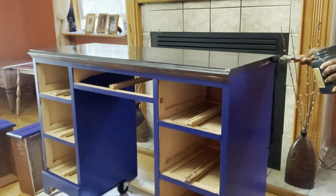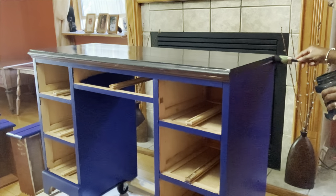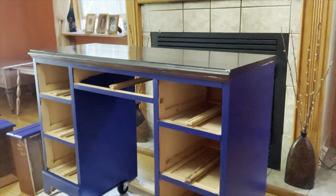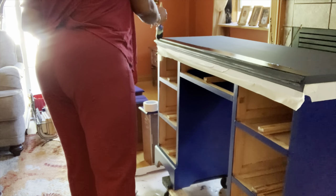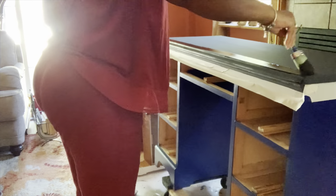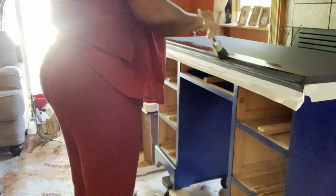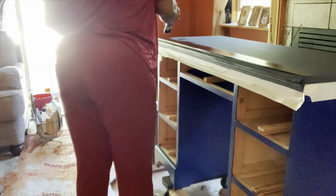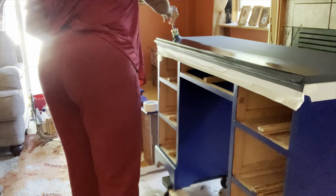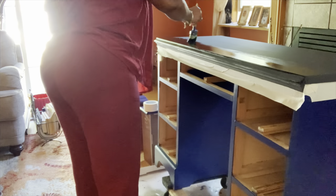I'm going to let the first coat dry and come back to add a second coat to the top. Now it's time for the second coat of Midnight Sky on the desktop. I'll be using smooth long strokes to reduce the streakage. I also added tape around the edges to keep the black paint from getting on the blue.